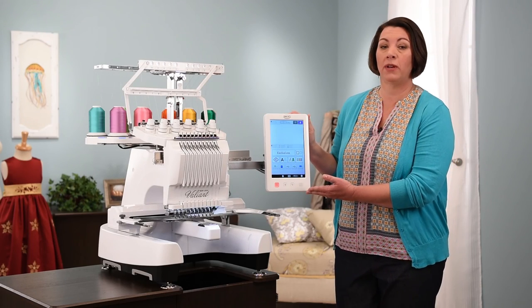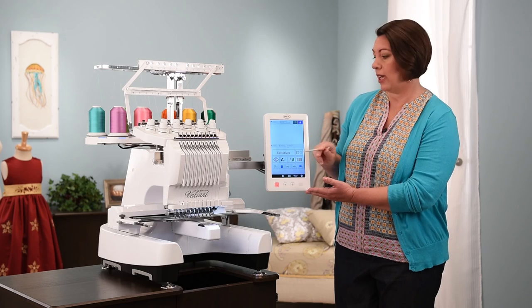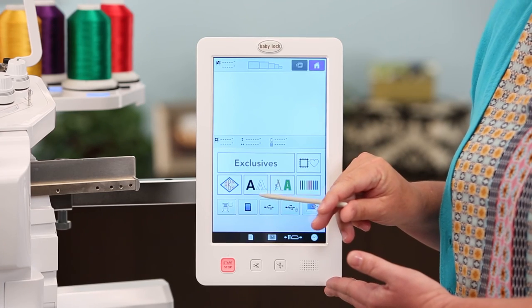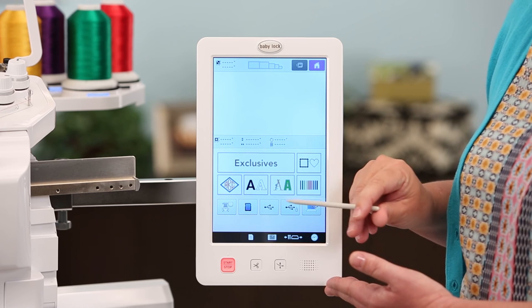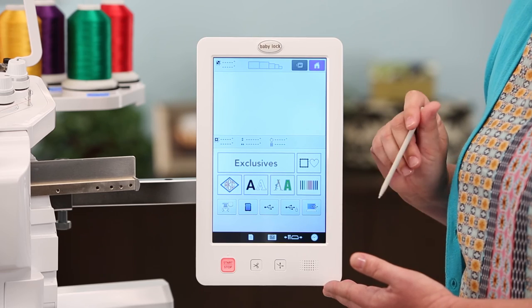The Baby Lock Valiant comes with tons of built-in designs and fonts, but you can also bring in designs and save them to the memory of your machine, or bring designs from your embroidery collection using an SD card, one of the two USB ports, or by directly connecting your machine to the computer.